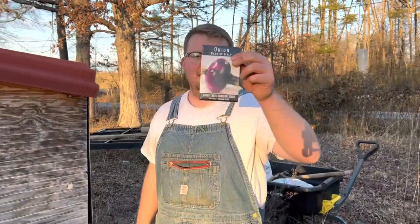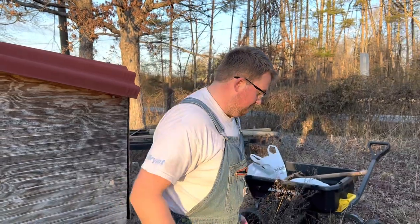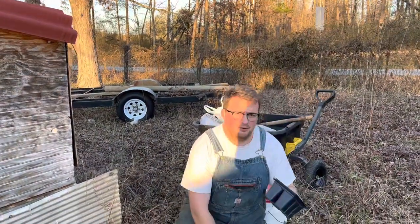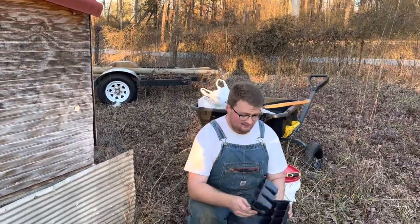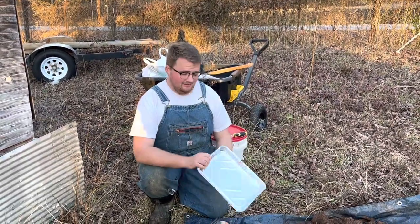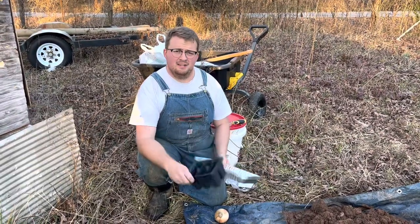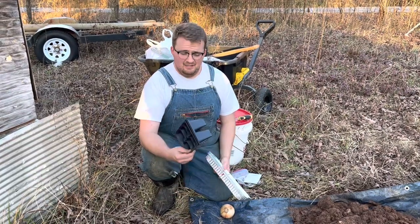Welcome back to the channel. Today we're going to turn these seeds into onions. Before you run out and buy a ton of these small seed starters, save your money — they're a waste, you don't need them. Instead, go to Dollar Tree and pick up some of these cake pans; much cheaper. These seed starters are great if you're going to be selling plant starts, but in my opinion a Dixie cup and aluminum foil pan works just as good.